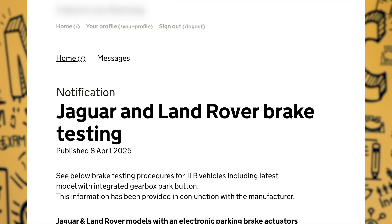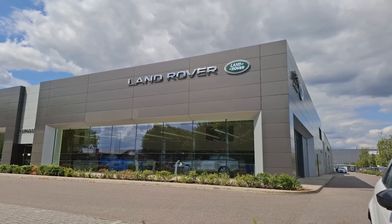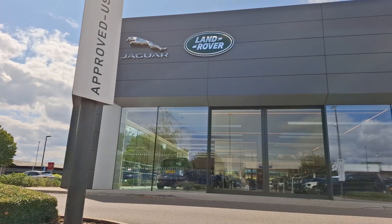Hi everyone, I'm Dave from MOT Juice. Remember back in April when the DVSA released a notice saying there's a new way to test the electronic park brake on a Land Rover? We look after quite a few Jaguar Land Rover sites as well as other dealerships, and everyone went: thanks, it's a bit complicated — what the bloody hell does all this mean? Well, thankfully with help from our friends at Harwood's Jaguar Land Rover in Crawley, we're going to walk you through how to test them, show you what to do so you don't get caught out by the DVSA, and hopefully not blow up a transfer box. Here's how we get on.